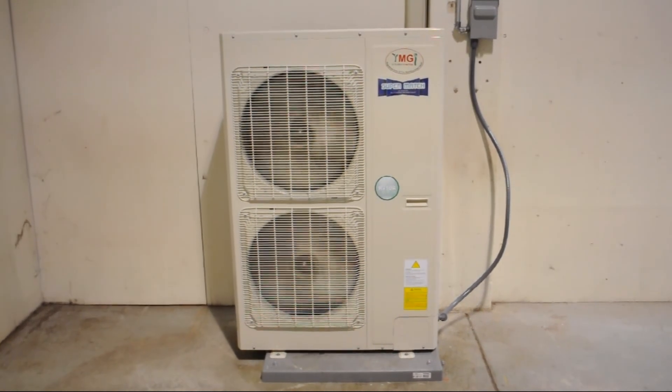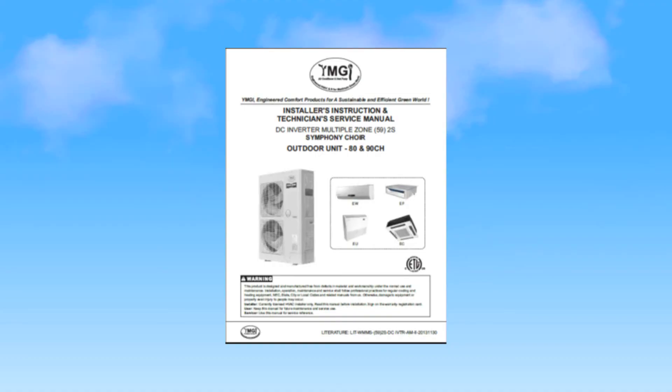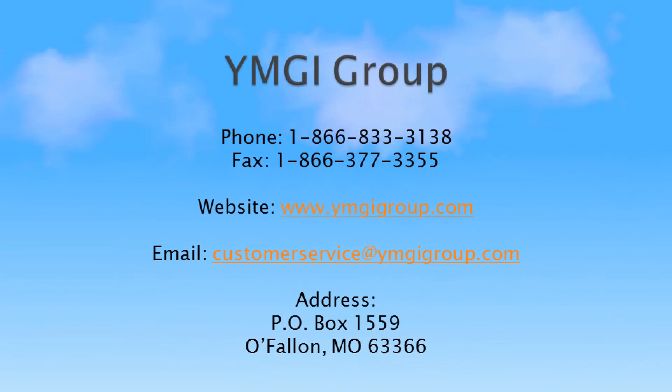As you can see, the YMGI supermodel is the true beauty of a system that can handle any heating and cooling need. By following the instructions in the installation manual and those highlighted in this video, you will be assured of a long, reliable relationship with this supermodel. Thank you for watching our video. It is our hope that the information given here will help clarify the installation process of YMGI's supermodel for you.